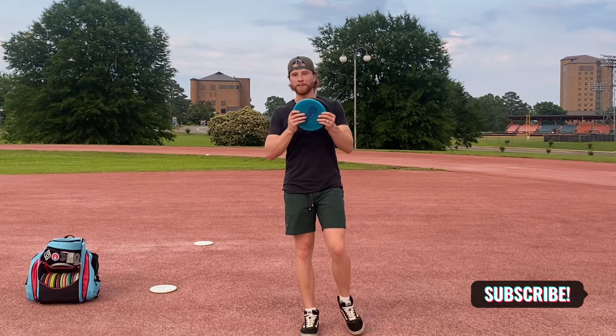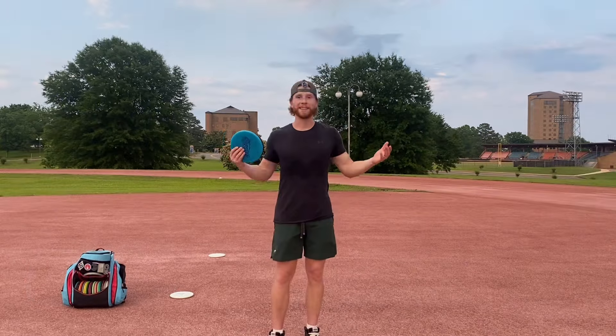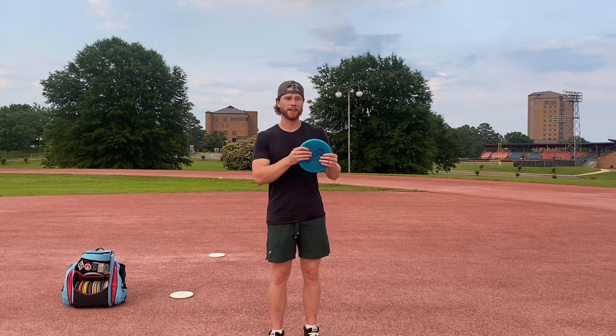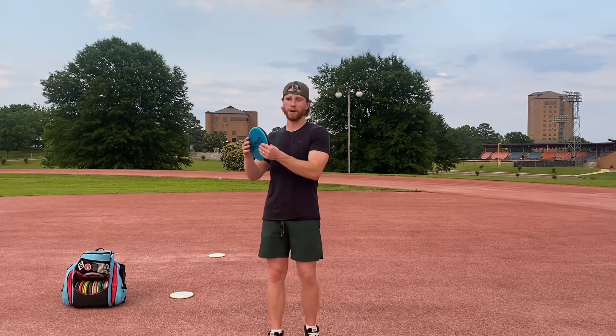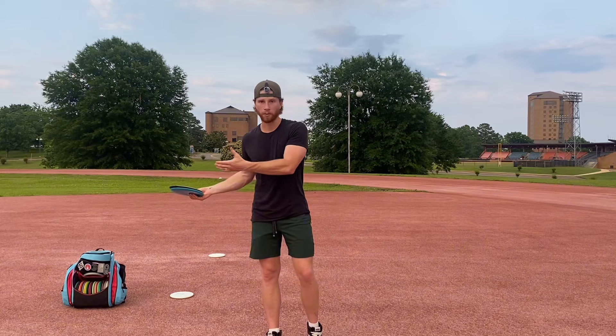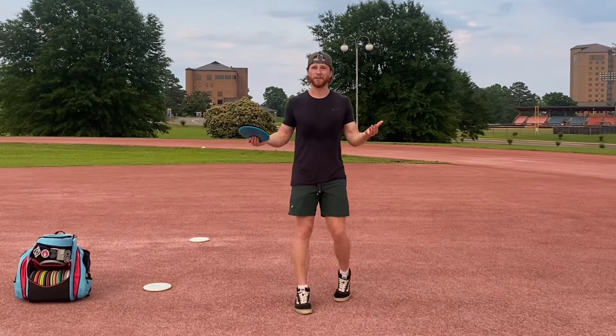What's up everybody? Jordan from Ginger Snap Disc Golf here. Today I want to talk to you about a concept that I think is going to get you from that 300 foot plus range all the way up to 400 plus foot range. Also if I sound a little nasally still, I'm sorry — still recovering from a sinus infection. So let's get straight into it.